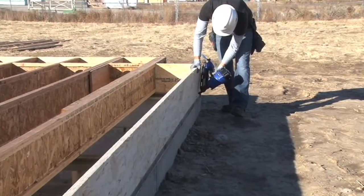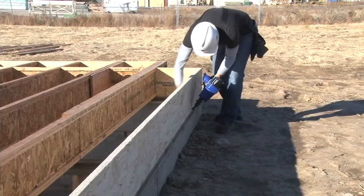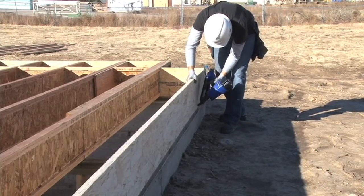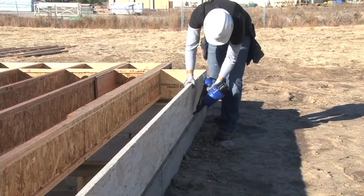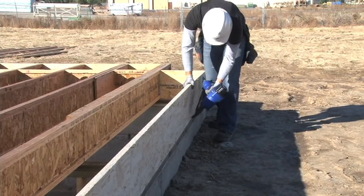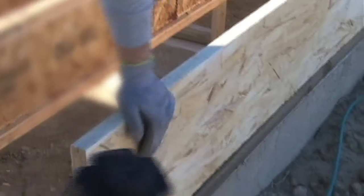Regardless of the rim board material you are using for a truss joist floor system, the thicknesses of rim board material varies and must be considered when calculating joist length. TGI joists should be of sufficient length so that the rim material can be placed flush to the outside of the wall.